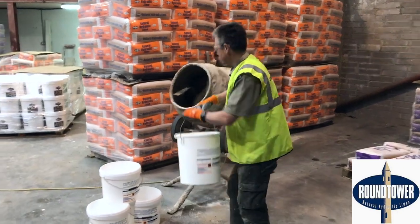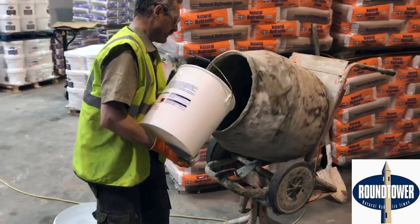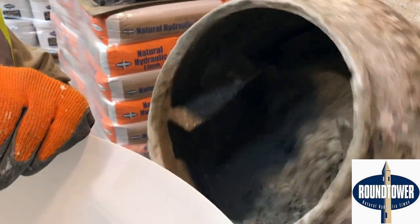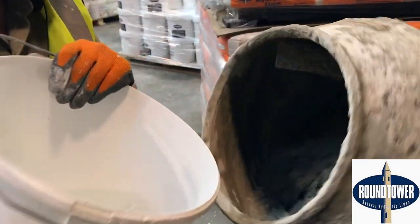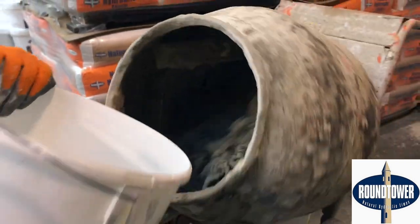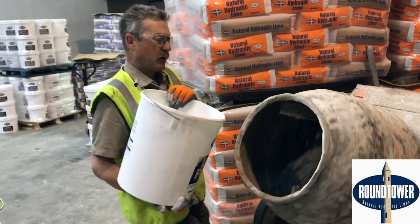And now I'm going to add the water. The thing about adding the water is you add it slowly, little by little. It's very easy to drown the mix if you're not careful. So you add a little, stand back, let it mix, and add a little more.